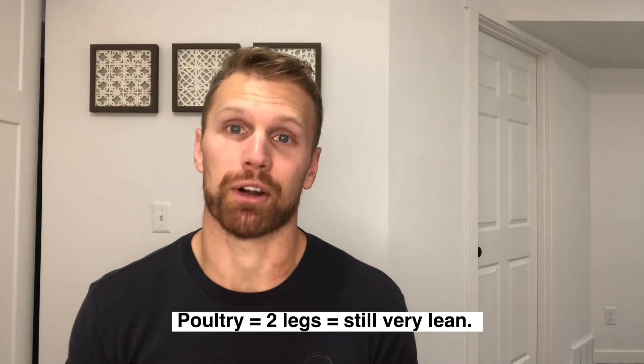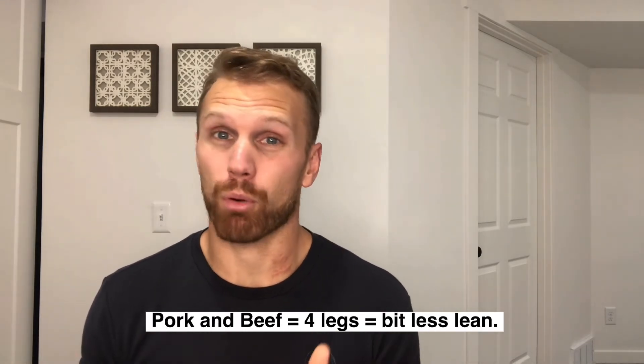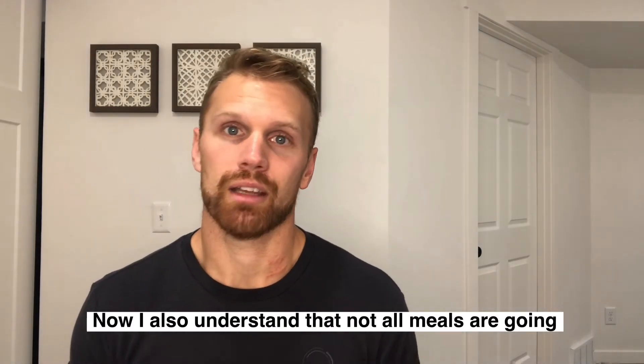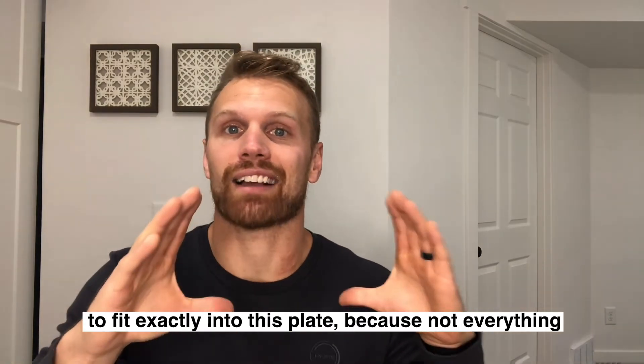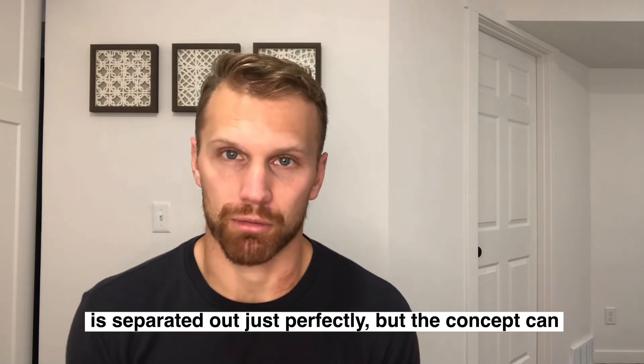Fish — no legs — is very lean. Poultry — two legs — is still pretty lean. Beef and pork — four legs — tends to be a little bit less lean. Now, I also understand that not all meals are going to fit exactly into a plate, because not everything is always separated out just perfectly.